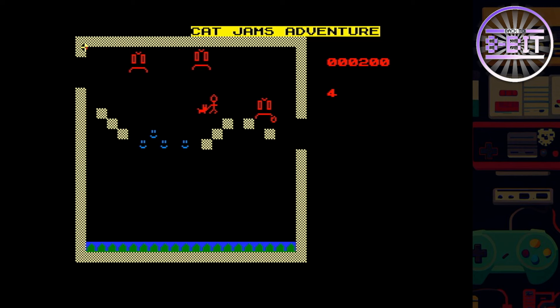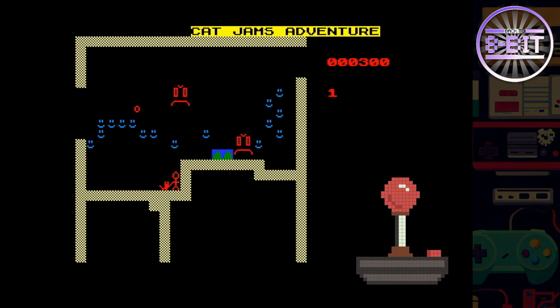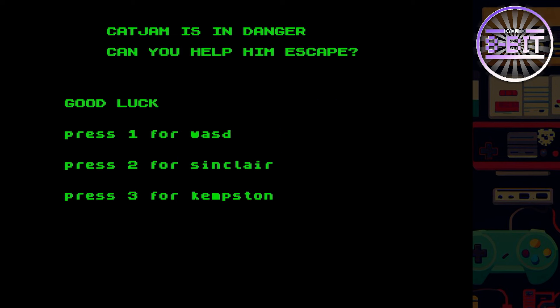Good game — very good game. Let's see if I can get that last red item. 300 points! I'm impressed with this one. There's certainly been a lot of thought put into this game.